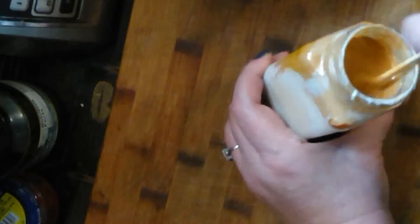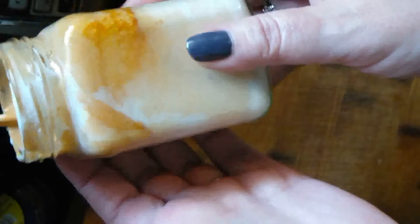Even if it doesn't mix in perfectly, don't worry. It's actually very pretty the way it is — marbled, like a painting, like an abstract painting. Isn't it beautiful?